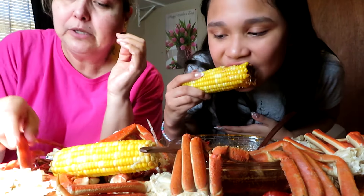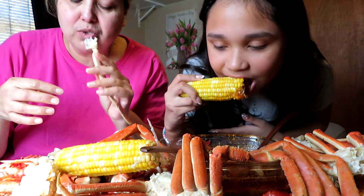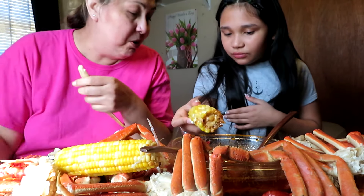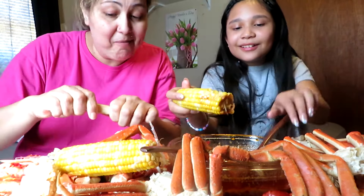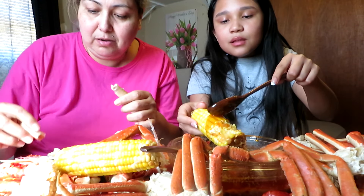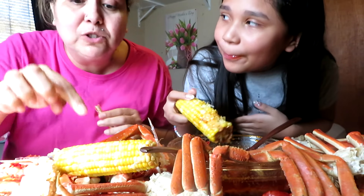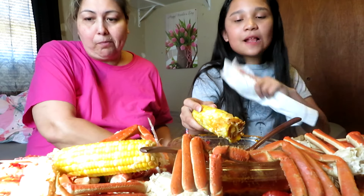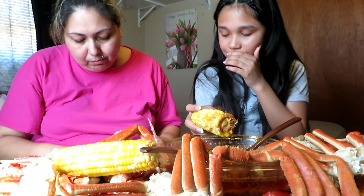Oh my god, messy me, I swear. You're already done with the corn? Long gone! Look at mine — I'm barely started. That's how good it was. I wasn't even craving corn but look at it — that's how good it looks.